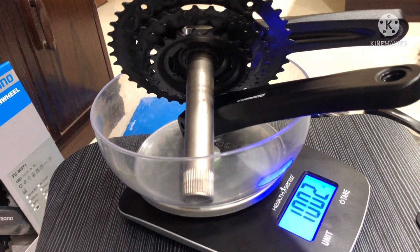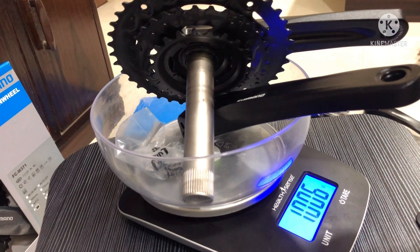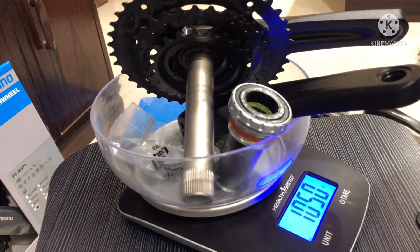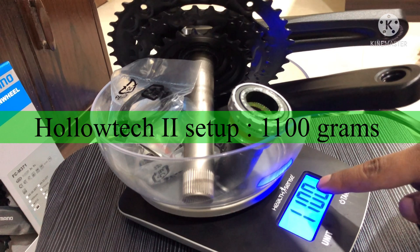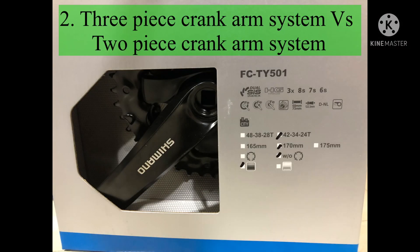We saw that the square tapered setup was weighing around 1277 grams. Now we are weighing the Hollowtech 2 setup, and as you can see it is weighing around 1100 grams. So there is a difference of 177 grams between both setups. Here we have our most important comparison: the three-piece crank arm system of the square tapered assembly versus the two-piece crank arm system of the Hollowtech 2 assembly.